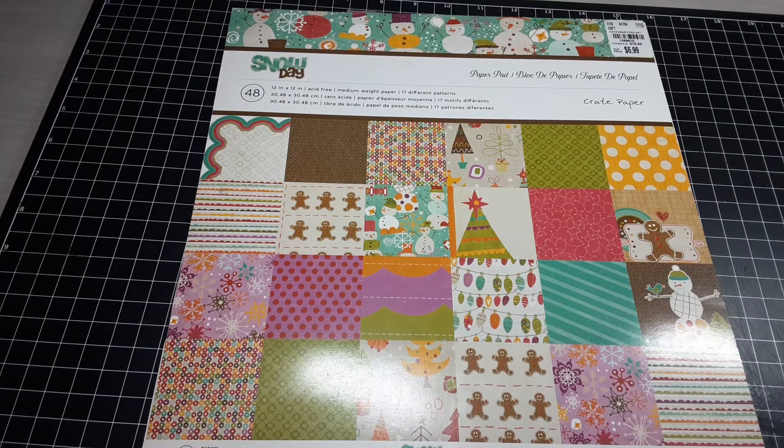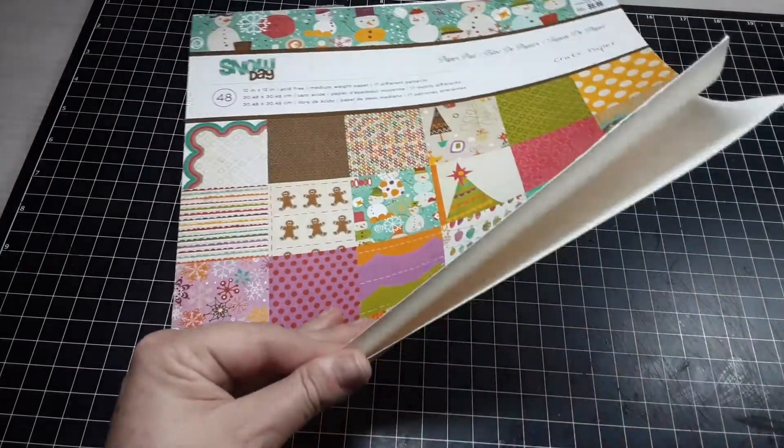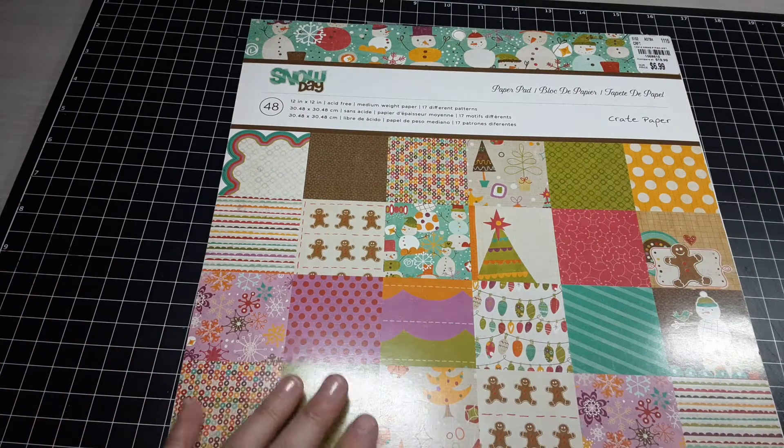Hey guys, it's Misty again with My Paper Cuts and today I'm coming on to share. Last year I had started a Christmas series trying to use up some of my paper collections. I have a very large Christmas paper collection so I decided to just start picking a pad or a collection at a time and making a bunch of projects with it. I apparently didn't share what I did with this paper pad, even though I did use up the whole thing — I think I had set it aside to do the video and then never did. So I thought I would come on today and share this with you guys.